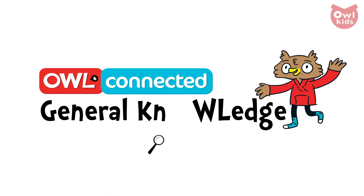To help us unpack just what these devices can do and how they do it, we're going to be joined by Hugh Elliott, who's the manager at CoLab in the Catalyst at Ryerson University in Toronto. It's all coming up on a tech-tastic episode of Owl Connected's General Knowledge.